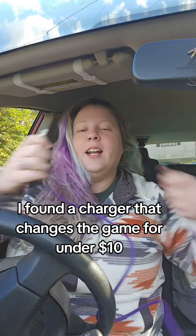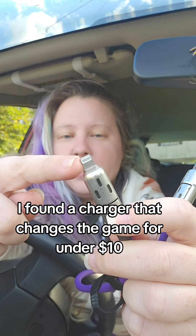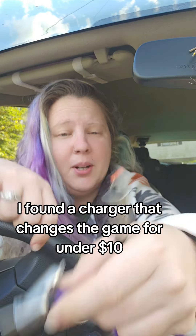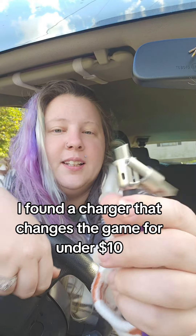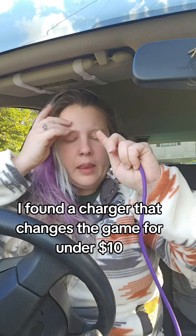So I'm gonna show you guys. Look at how nifty this is — it has the little connector for the iPhone, but then watch this. You just pull it and flip and now there's a Type-C cable, and then we also have the regular USB you can plug into a box or a computer. And if you pull the Type-C cable, you can do the iPhone connector too.